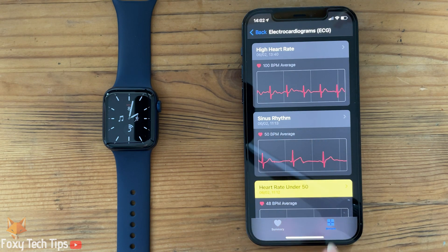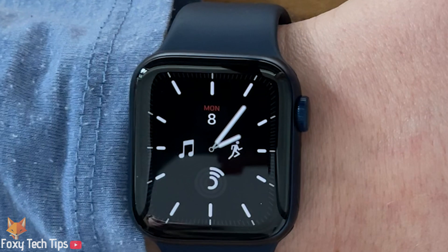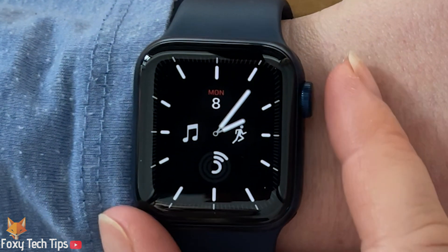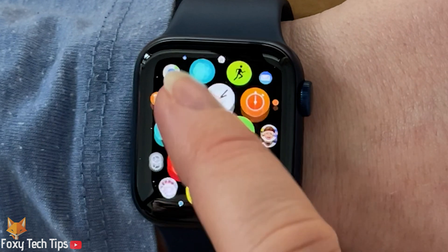You should now get a prompt to set up ECG on your watch. I have already done it so I can't show it again. Once that's done, the ECG app will now be installed on your watch — find it in the app menu.